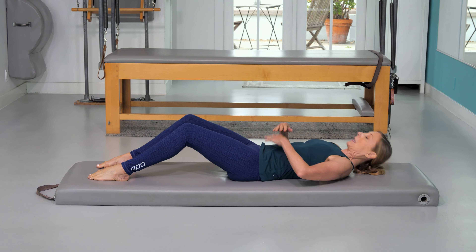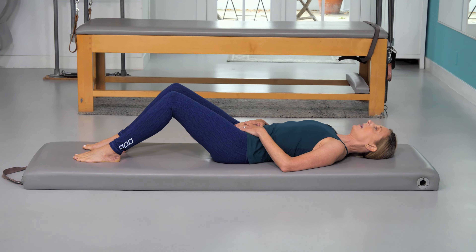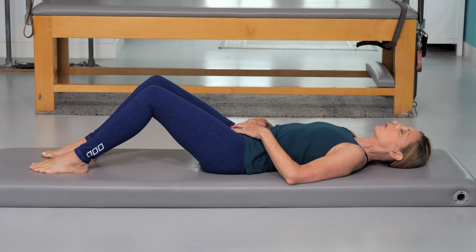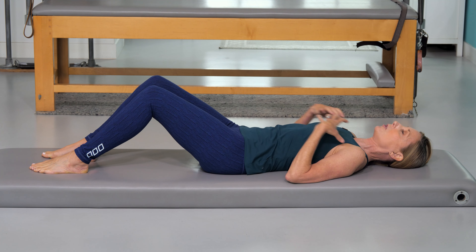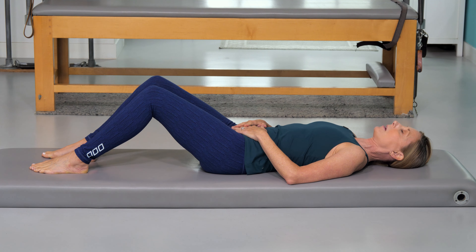Lying down, start by placing your hands on your lower belly. In a really relaxed way — don't think about pulling in your stomach at all right now. Just do a natural breath, imagining that your lungs are two giant pink balloons and you're filling them all the way to the base of your pelvis. Inhale, let everything expand, and then exhale all that air out.